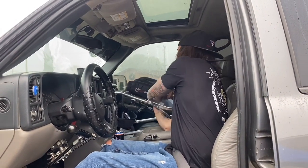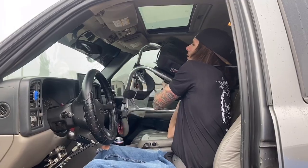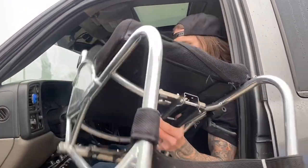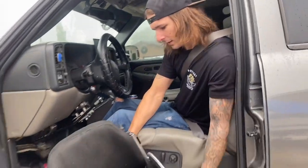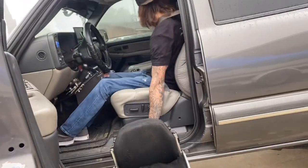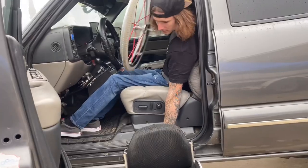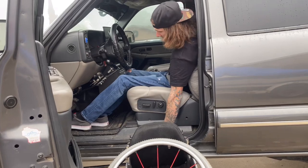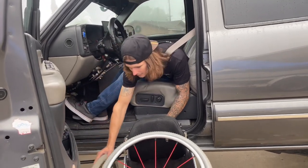Start by grabbing the wheelchair — try to hit as few things as possible. I'll put it all the way on the ground and hold the back of it. There are a lot of different ways to do this; this is just the way I like to do it.